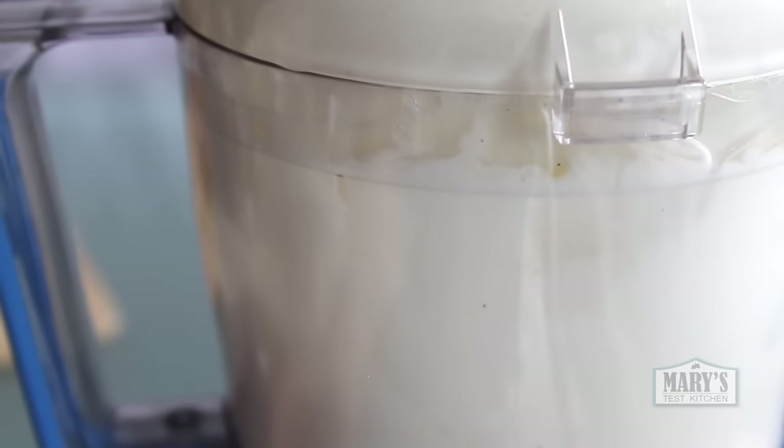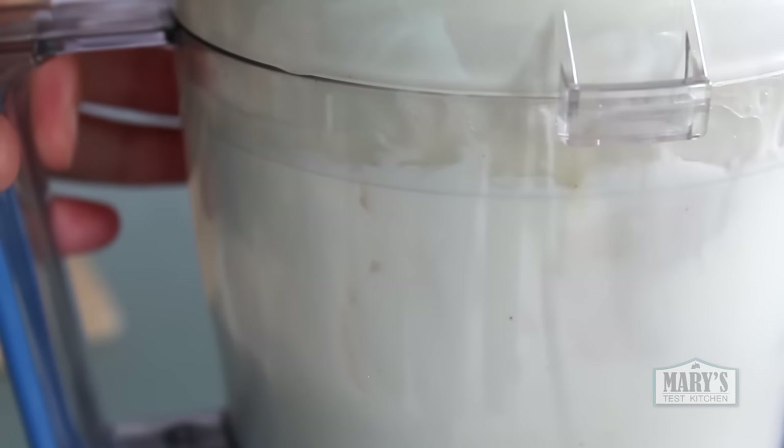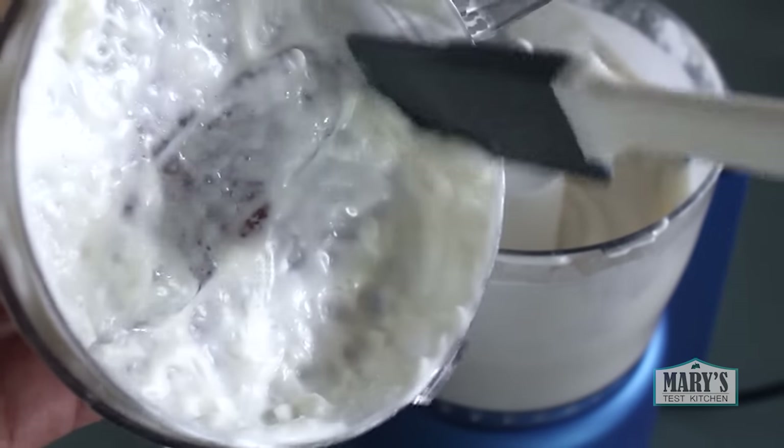I'm pulsing this only a few seconds at a time because otherwise this thing will overheat. But it doesn't take long for the mixture to thicken. When all your oil has been incorporated, pulse just a few more seconds and then voila — thick, creamy vegan mayonnaise from scratch.